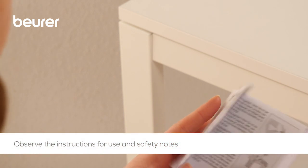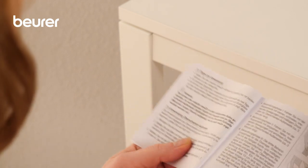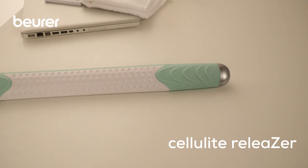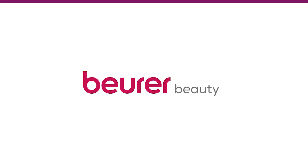Please also observe the instructions for use and safety notes. We hope you enjoy using your cellulite releaser from Boira. Stay healthy. For more information, visit www.boira.com.